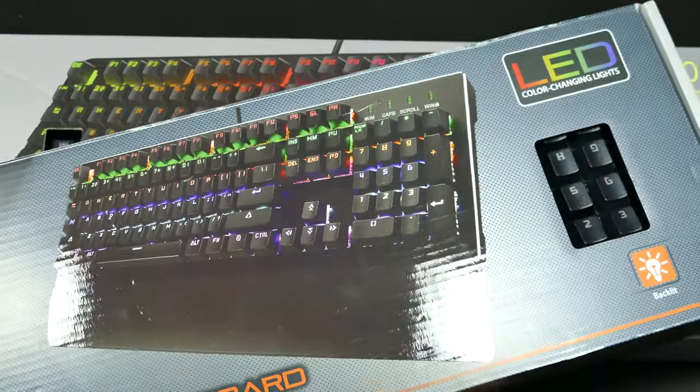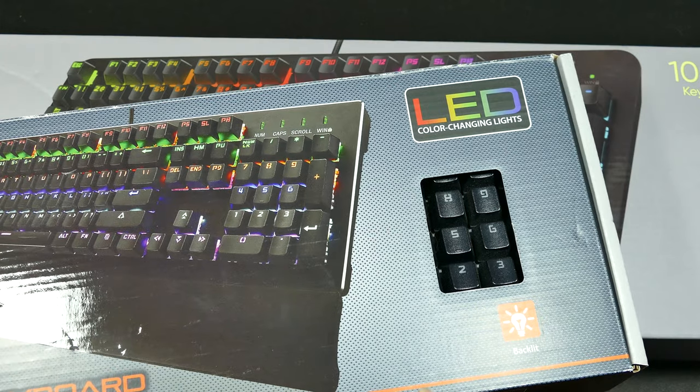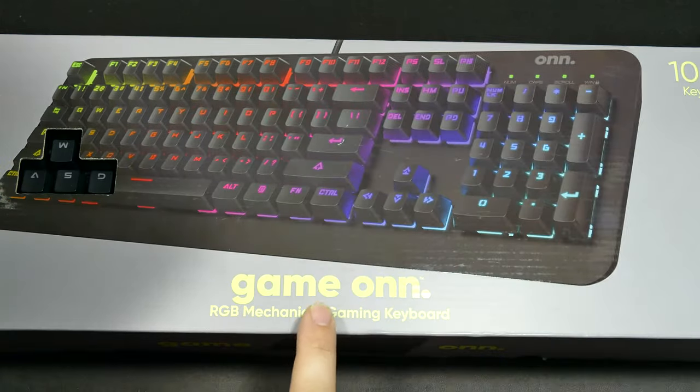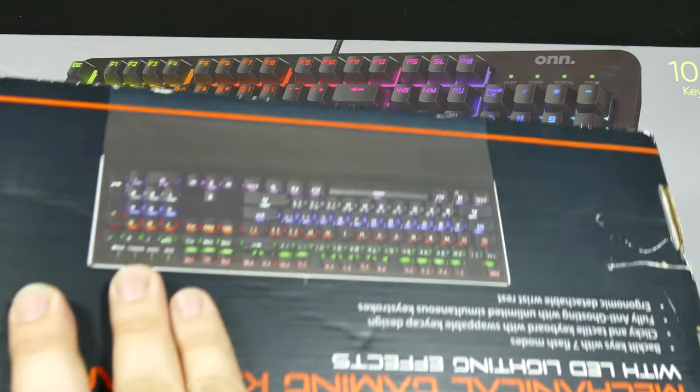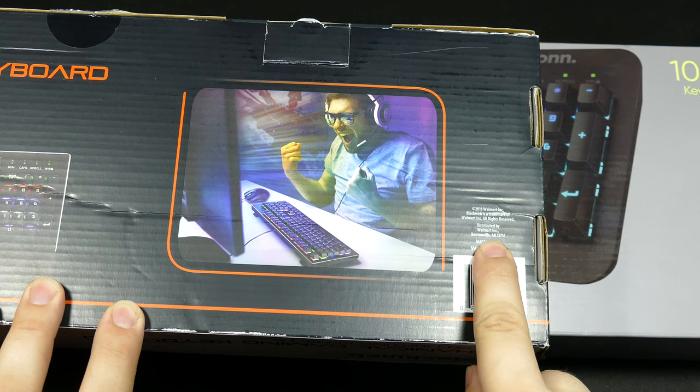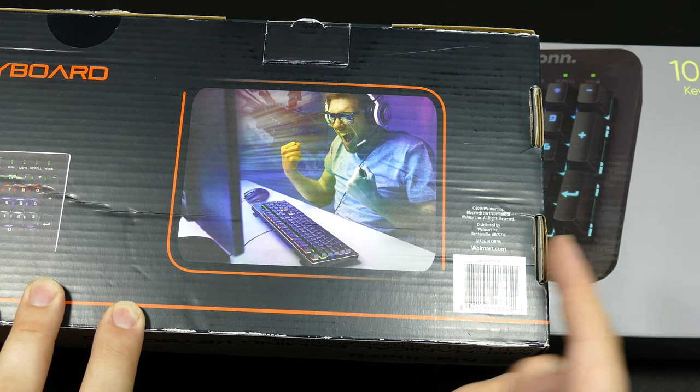I did use it briefly. It's not a bad keyboard. This uses Altemu Blue switches, and I have a sneaking suspicion this is going to as well, because as you can see, distributed by Walmart, made in China, of course.